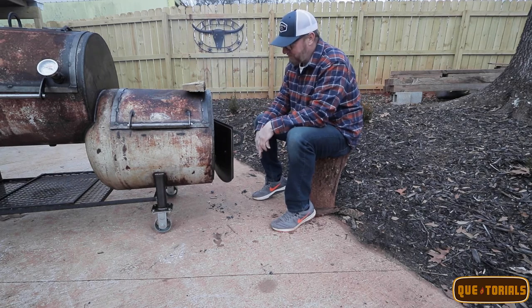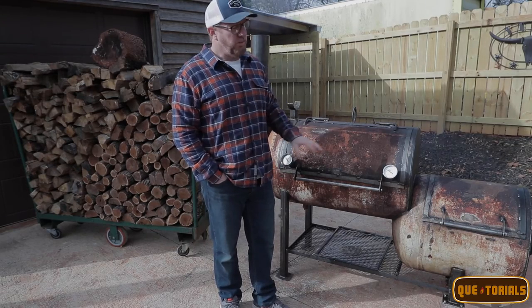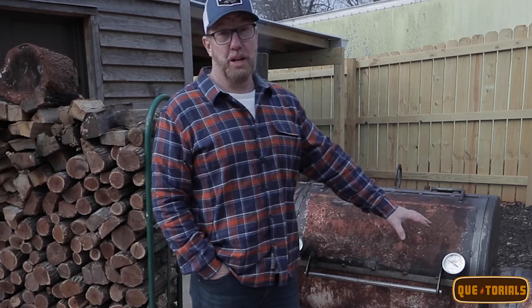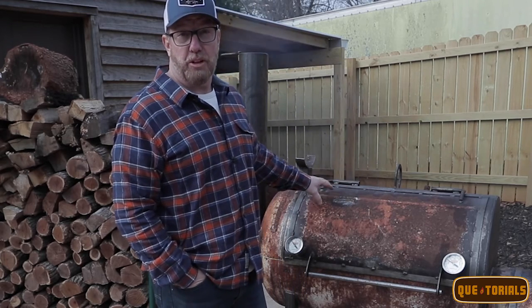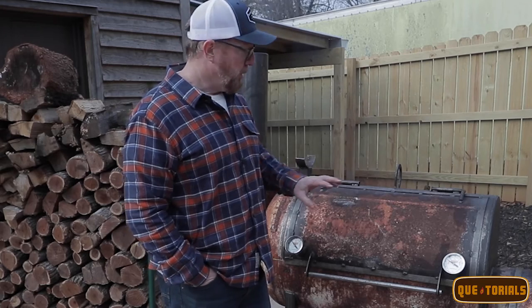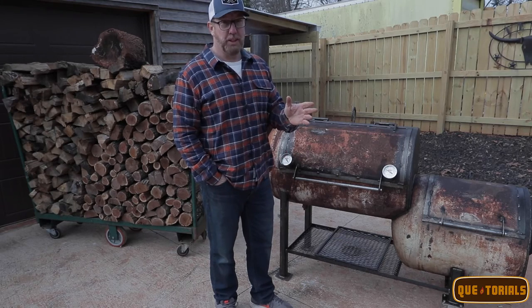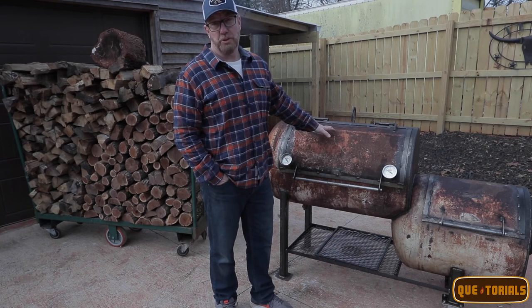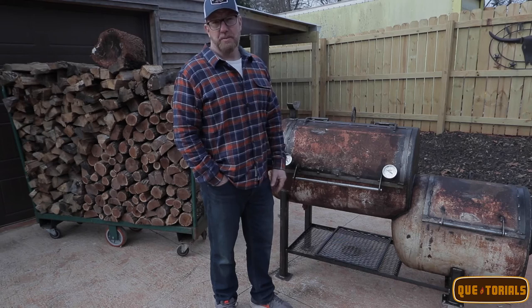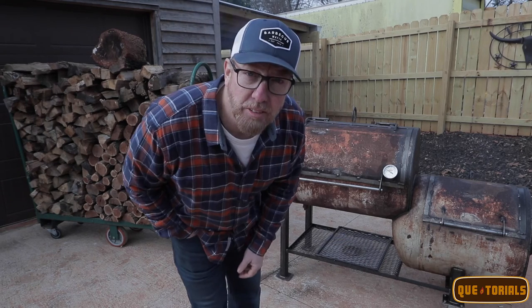In conclusion, it's pretty simple: an offset smoker can be a ton of fun if you watch and manage your fire, keeping an eye on the smokestack and the thermometers. It doesn't matter what's inside the cooking chamber — the results are going to be great. If you don't have an offset and you're thinking about getting one, these things are a whole lot of fun. The food results are amazing, and I enjoy being one with my cooker. I'll see you on the next video.